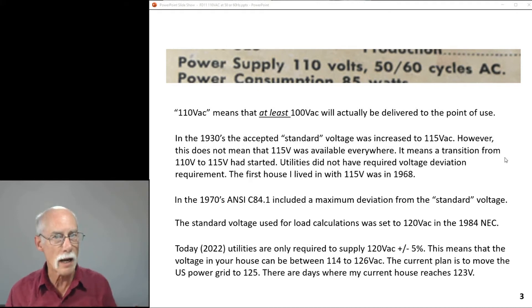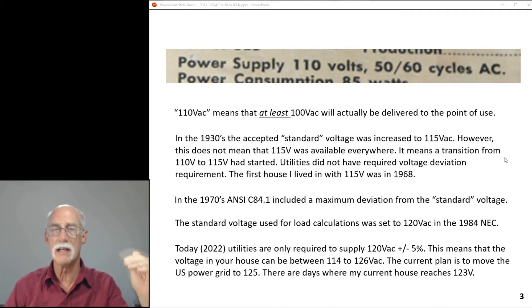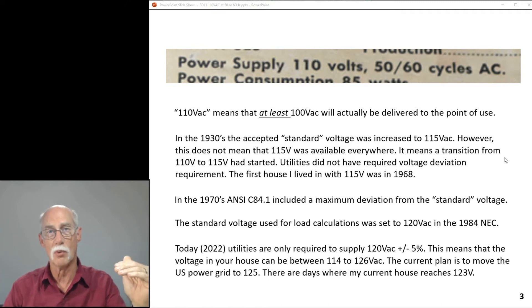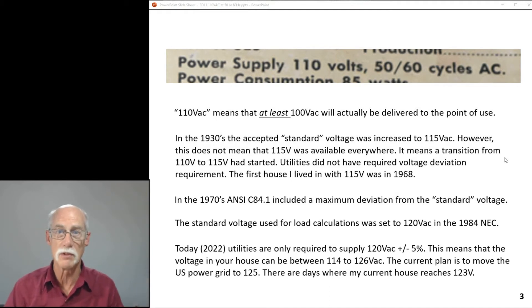It takes time. In the 1970s, ANSI C84.1 included a maximum deviation from the standard voltage of plus or minus 5%. Before that standardization, you needed to be at 100 volts minimum, possibly a little more. At 115 volts you could go down, but it could be well outside the plus-or-minus 5% range. At least that formal standard came about in the 1970s.